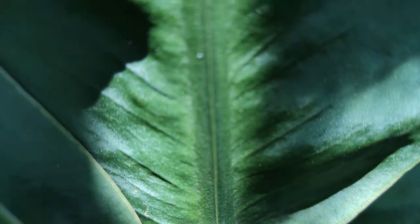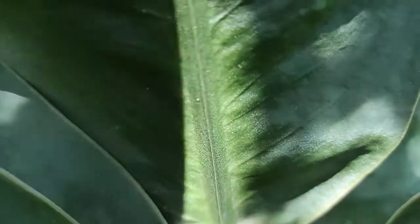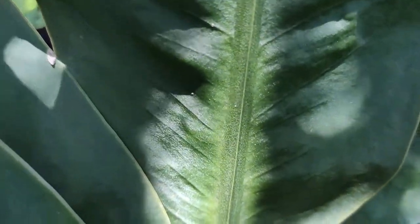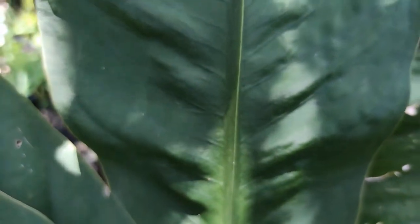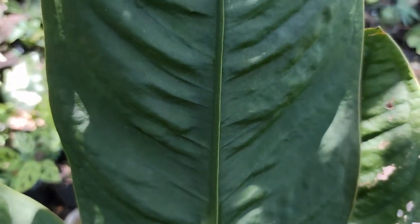Ini tekstur daunnya seperti blue-drew, jika terkena matahari dia seperti menyala ya sobat. Kerutan-kerutan ini semakin dewasa semakin keluar.